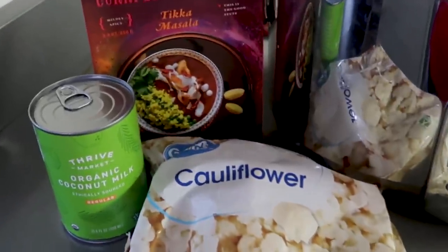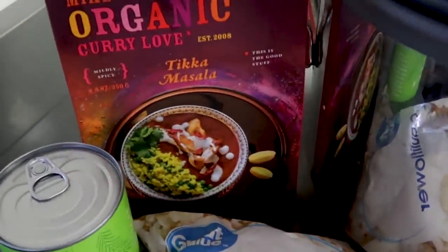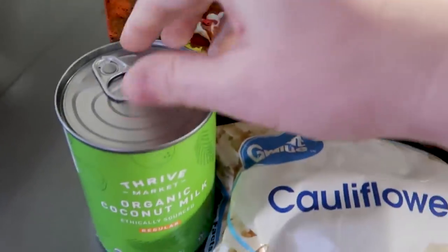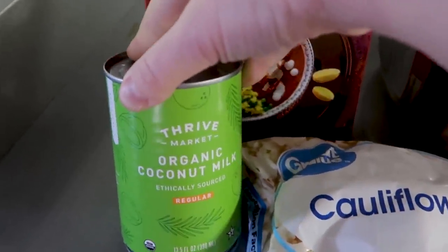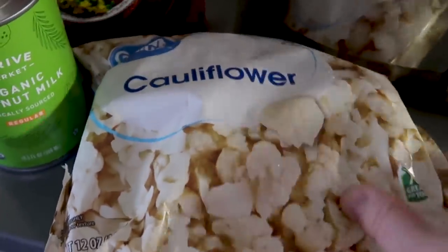For dinner tonight, we're going to do another crock pot meal — this is seriously a dump and go, so easy. We're going to use Mike's Organic Tikka Masala Mix; this stuff is amazing and I get it on Thrive Market. We're going to use probably half a can of organic coconut milk and an entire bag of frozen cauliflower — putting it in frozen.